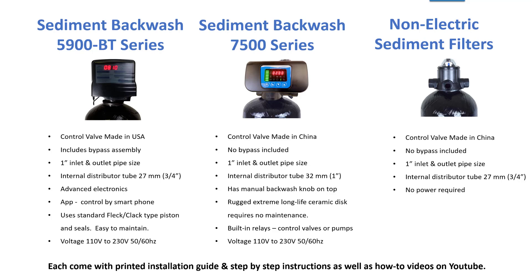If you ever wanted to bypass it, you can build your own bypass using some ball valves. Each has one inch in and out. However, the inner distributor tube on the 5900 series is three-quarter inch and the 7500 series is full one inch.